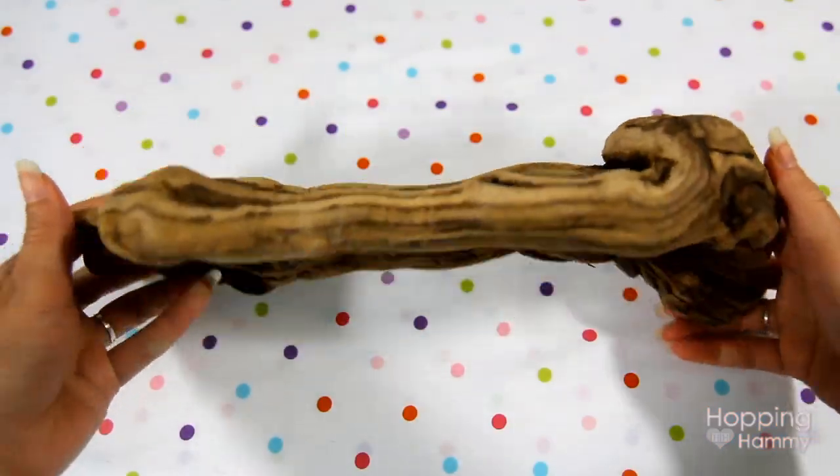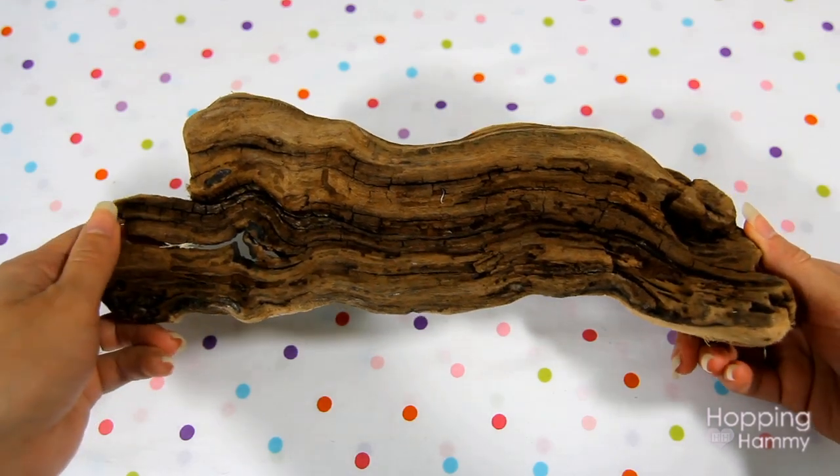So today I'm going to be sanitizing this piece of driftwood and I will show you step-by-step how I do it.